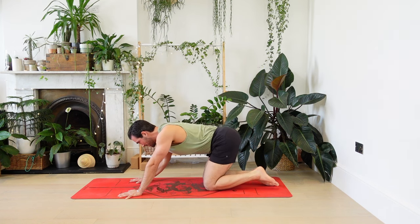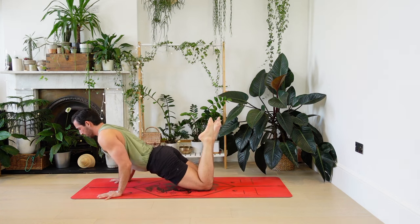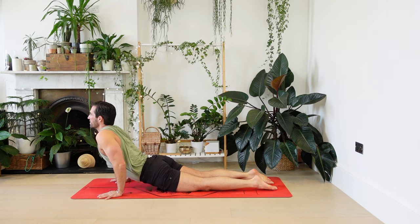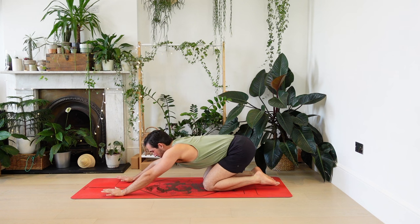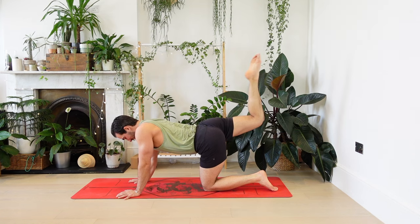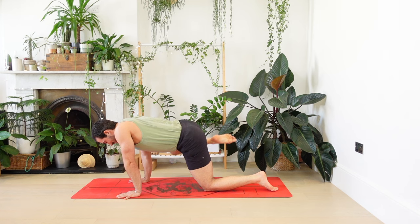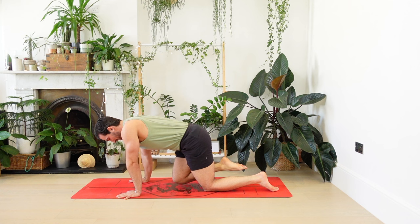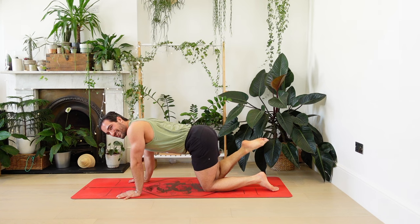Coming into child's pose, hands forwards, shoulders over wrists, shoulders back, lower down, strong arms. Cobra breathing in, towards child's pose, breathing out. Come to all fours, right leg comes back behind you. Knee to the chest — get ready to circle it out. Take it out to the side, up and over and back. Like a dog at a fire hydrant. Notice how strong it is in your shoulders and your abs.